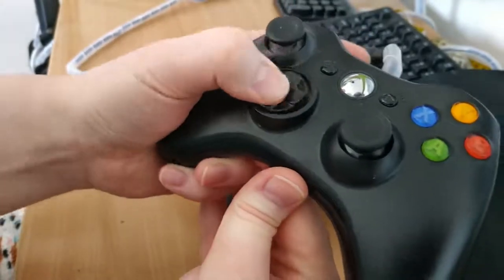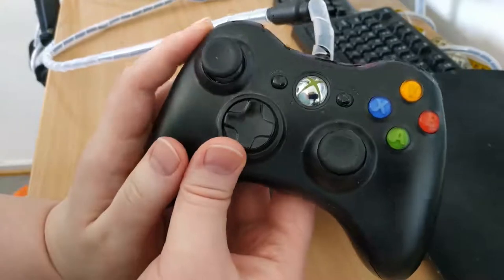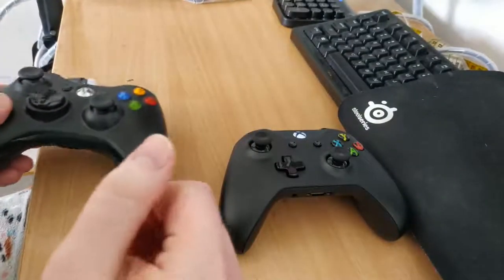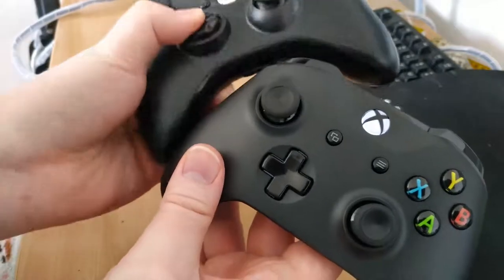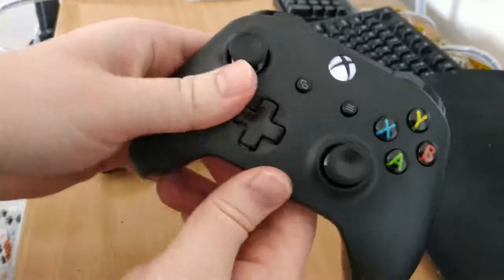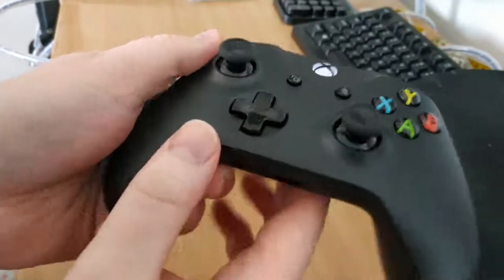It's just a big, mushy, imprecise, terrible D-pad. So that was priority number one — I just wanted a controller that actually had a good D-pad, and the Xbox One controller has exactly that. It's much upgraded. If you look at the two, this one is a big mushy circle, and this one is a plus sign that actually is separated between the different directions.